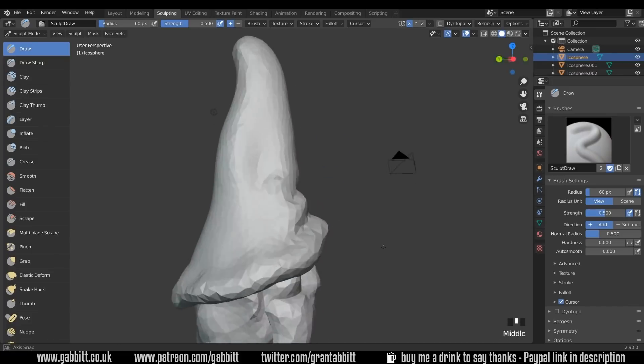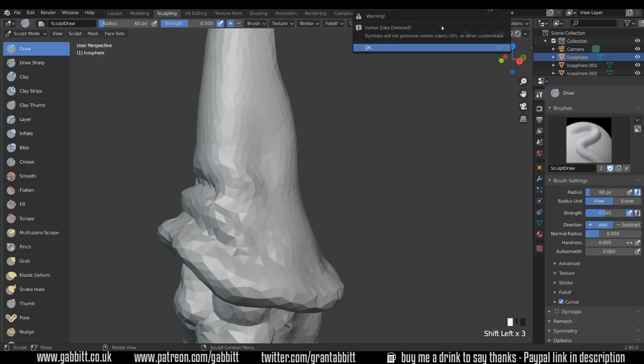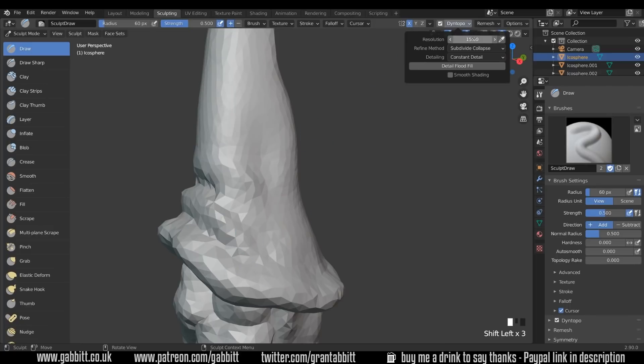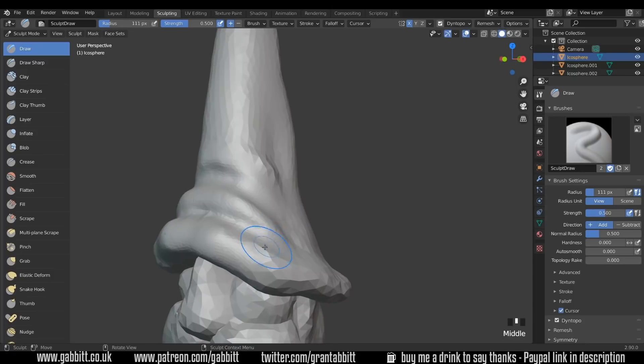I just realized the Dyntopo wasn't on — not sure why it turned off. So setting it back to 15. I was wondering to myself why on earth it was so blocky. Back to the crease brush — making a sort of hard edge around the rim of his cap.